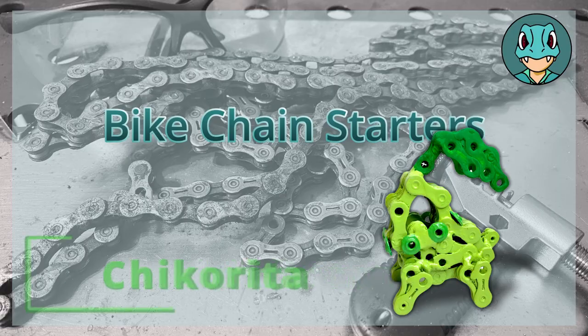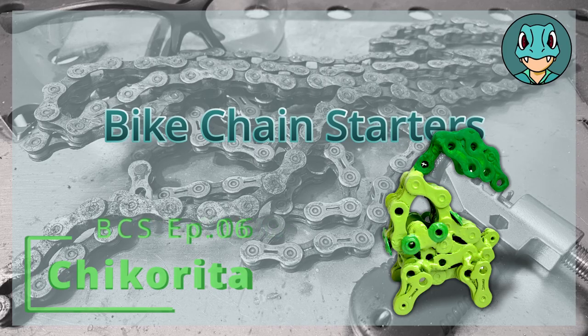How do you choose between a tropical girl or a tropical drink? I don't know, but the decision is a Chick or Rita. Bike Chain Starters, Episode 6: Chikorita.